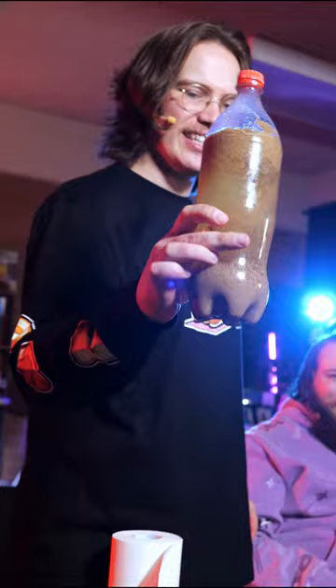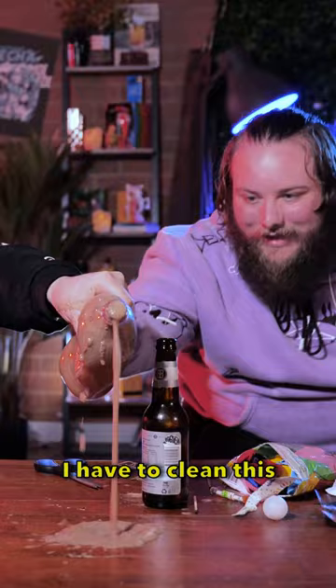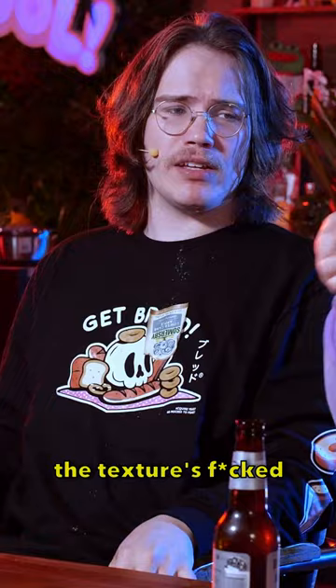Yuck. Yuck. Yuck. It's on my Yeezys, man. No! I have to clean this. The texture is like a thick stew, but the flavor doesn't just taste like Coke.